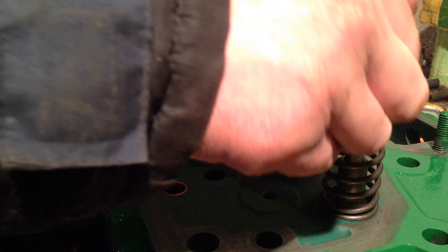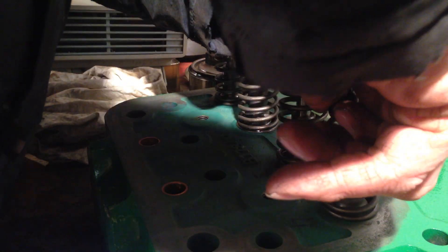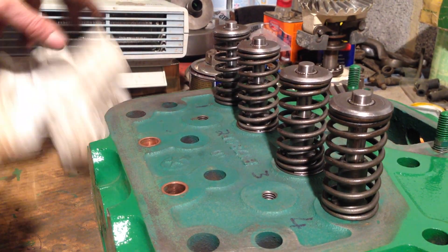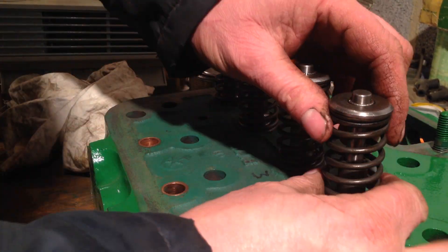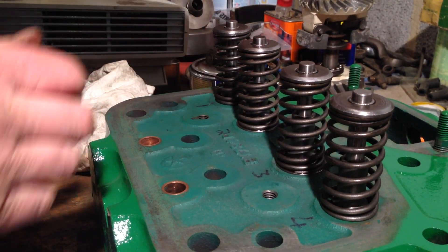We'll just push it around a little bit - there we go. Push that one in. There we are, all in. That little washer could be a sort of locating thing for the bottoms of these springs - yeah, that's probably what it is.